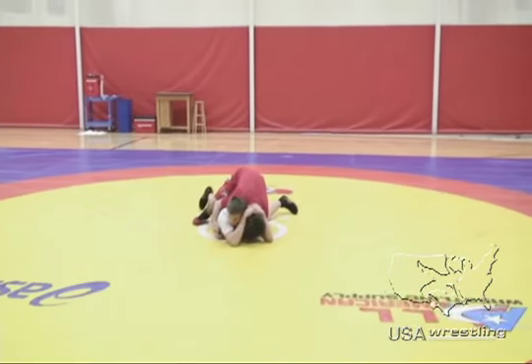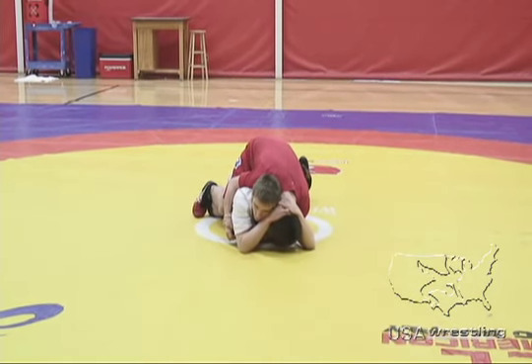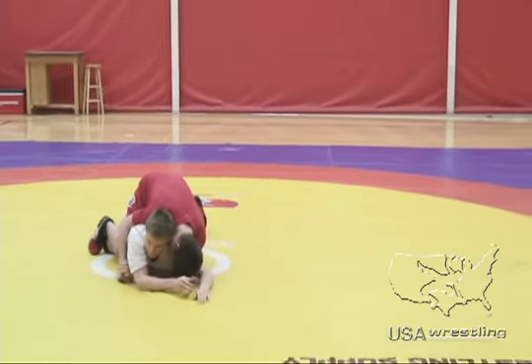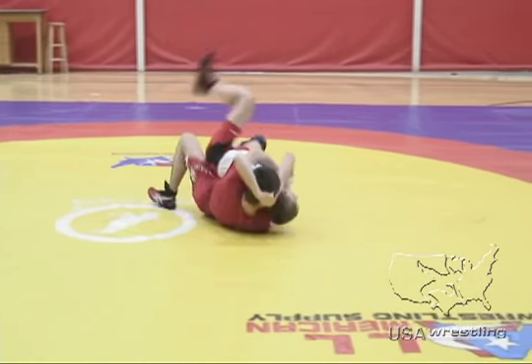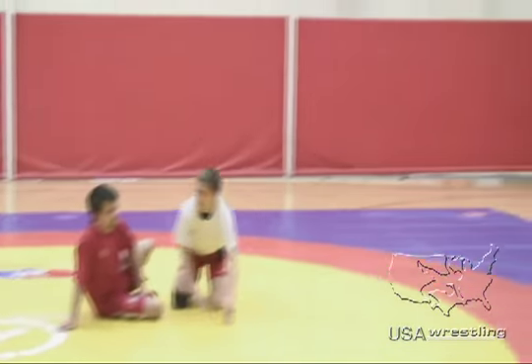Here's another situation in Greco: the bottom wrestler grabs two hands on the head while Jimmy is gut-wrenching him. This is caution and one in Greco. Even if Jimmy turns him in this situation, the referee will award Jimmy two points for the gut wrench and one point for the caution on the bottom wrestler for grabbing two hands on the head.